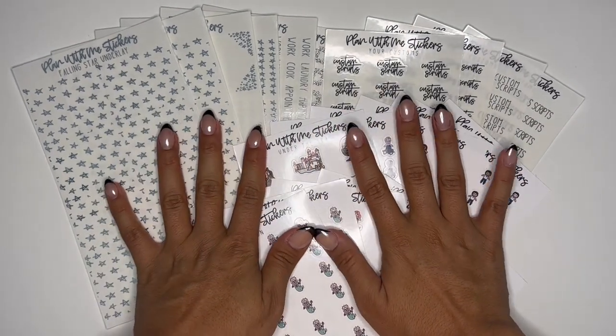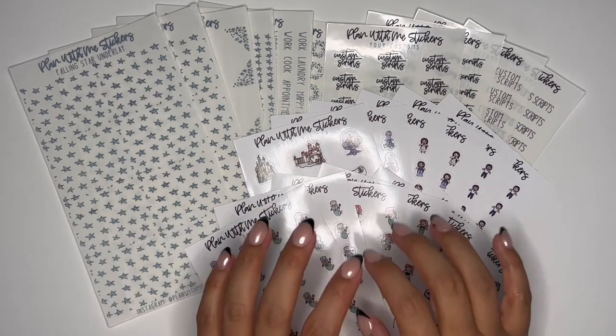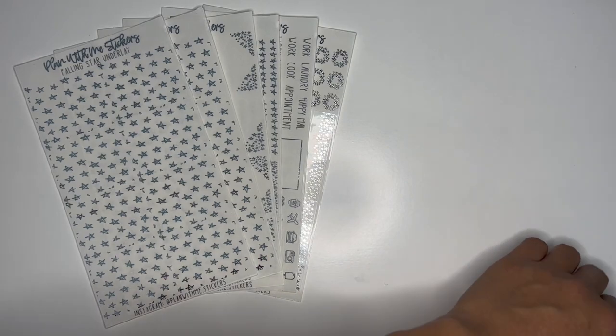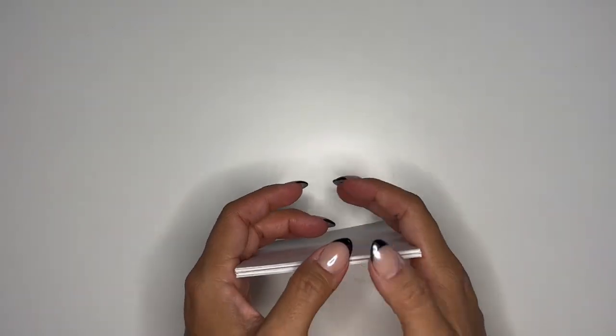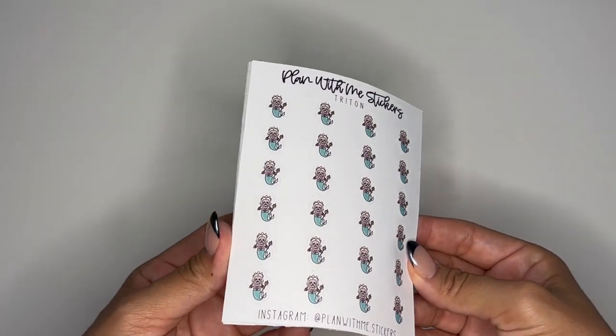We don't have too many things, but we do have two big things that are coming to shop and a couple doodles. So let's go ahead and get started. I'm just going to go through the doodles first because they're just going to be quick and easy. Nothing's really changed — these were just released, the Little Mermaid ones.